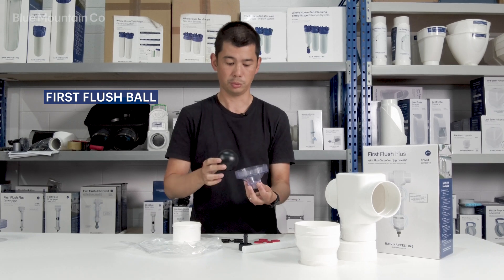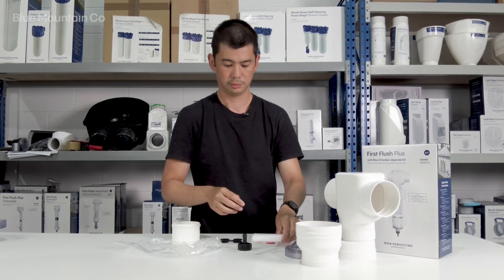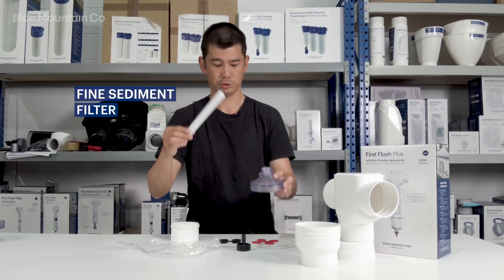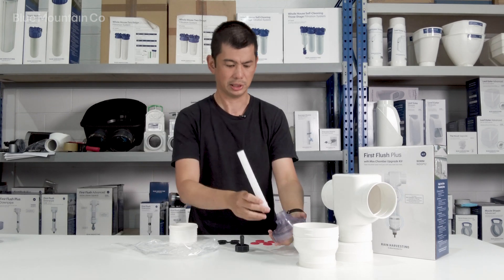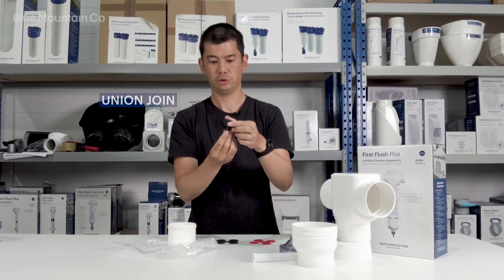We've also got the ball — that goes inside your tube and will rattle around inside when there's no water in it. It'll sit like that when you first install it. We've also got this fine filter — I call it a candlestick filter for obvious reasons — and that will end up sitting inside here. Check the install guide for more detail.